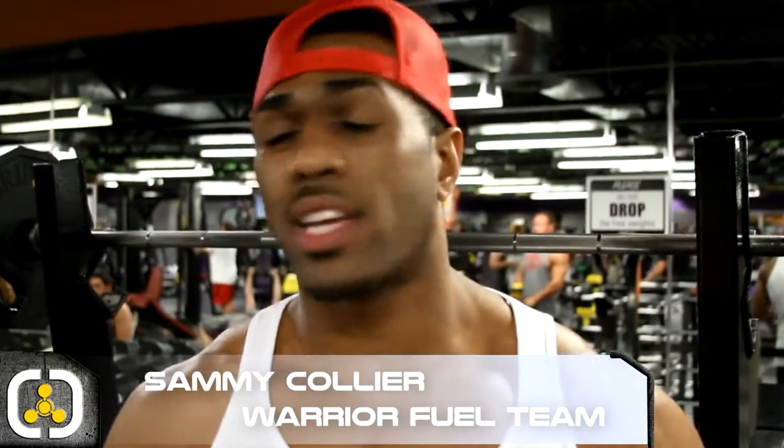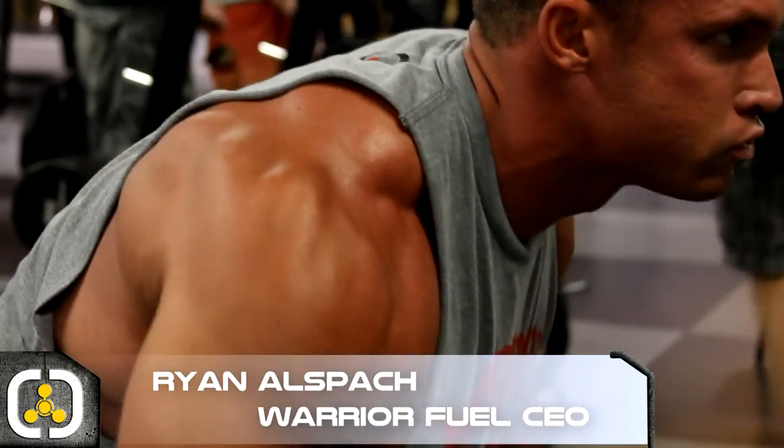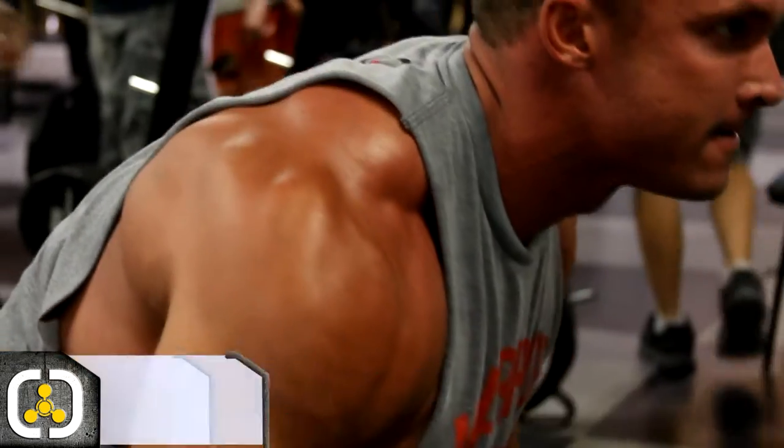Hi, what's going on FitFam? Sammy Collier here, back again with Team Warrior Field. Today we're going to be shooting an insane shoulder workout. Myself and Warrior Field CEO Ryan, just getting back from USA. So I'm really looking to hit some weaker spots, really blast my shoulders and build them up. We're going to jump into some workouts to help you really put some size on those shoulders.